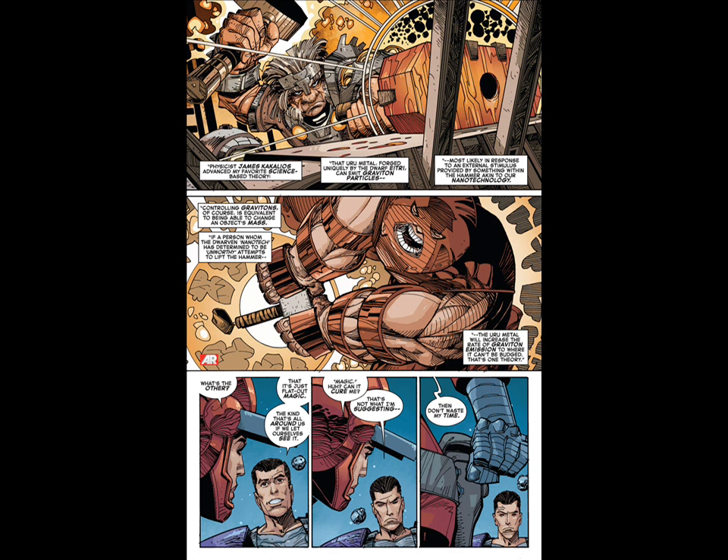Physicist James Kakuleos advanced my favorite science-based theory: that Uru metal, forged uniquely by the dwarf Etriri, can emit graviton particles, most likely in response to external stimulus provided by something within the hammer akin to ionic technology. Controlling gravitons, of course, is the equivalent of being able to change an object's mass. If a person whom the dwarfian nanotech has determined to be unworthy attempts to lift the hammer, the Uru metal will increase the rate of graviton emissions to where it cannot be budged. That's one theory.